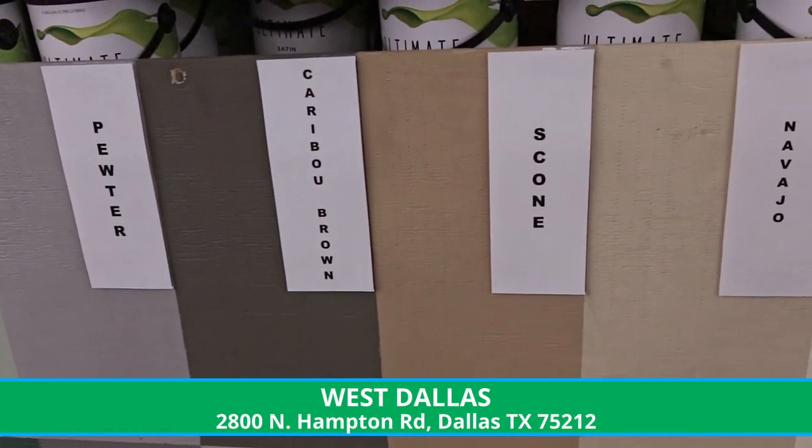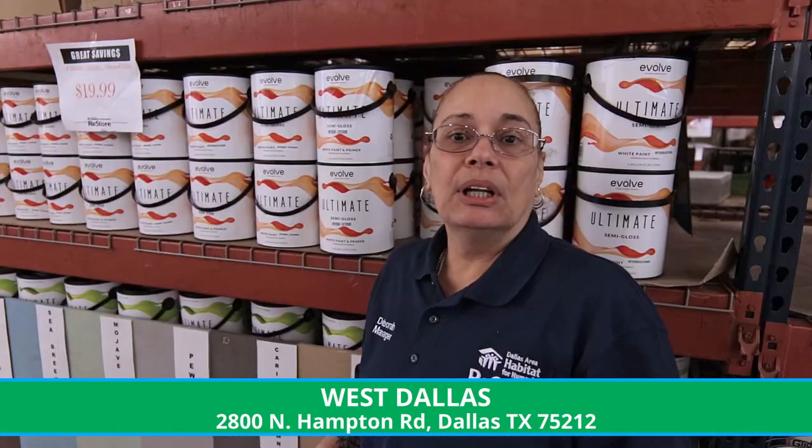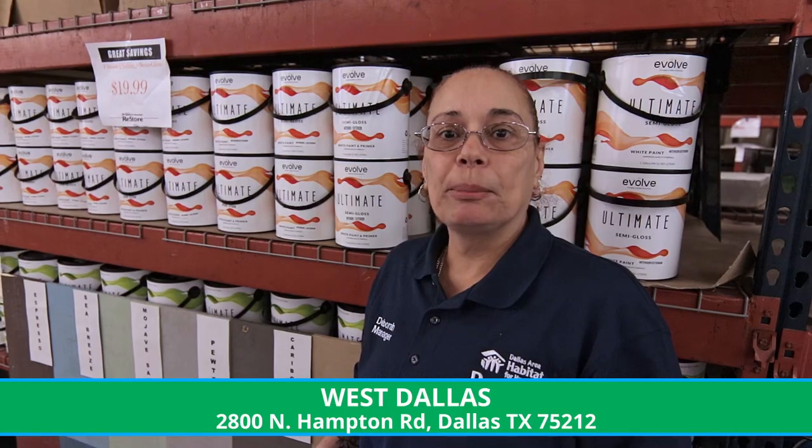These are colors that we have: espresso, sea breeze, mojave sage, pewter, coia red, ocean blue. We just have a lot of colors here. So let me walk you through 11 steps of how to paint a room.